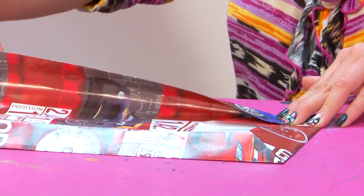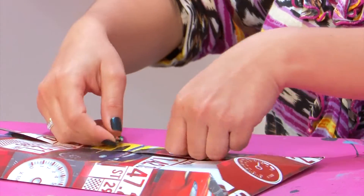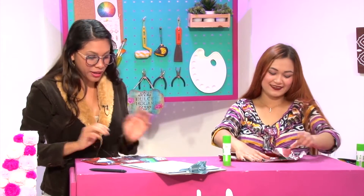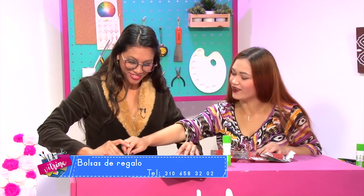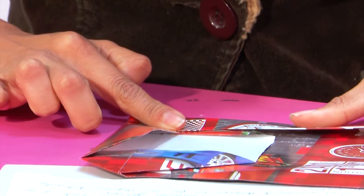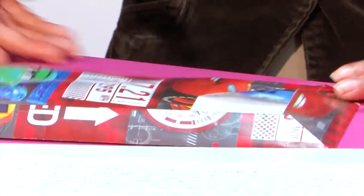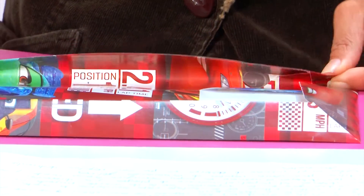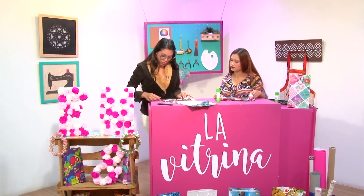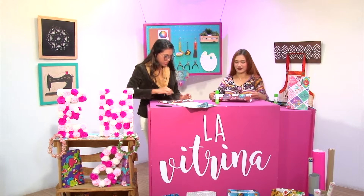En el año 1917 en Estados Unidos se creó un papel de regalo más grueso con dibujos impresos y se empezó a vender a 10 centavos. Gracias a la calidad del papel, la costumbre continuó expandiéndose y se convirtió en un negocio mundial. Acá lo doblas todo completo, guiándose por esta línea. De este ladito es un poquito más complicado porque es donde justamente está lo que pegamos, es un poquito más grueso para manejarlo.